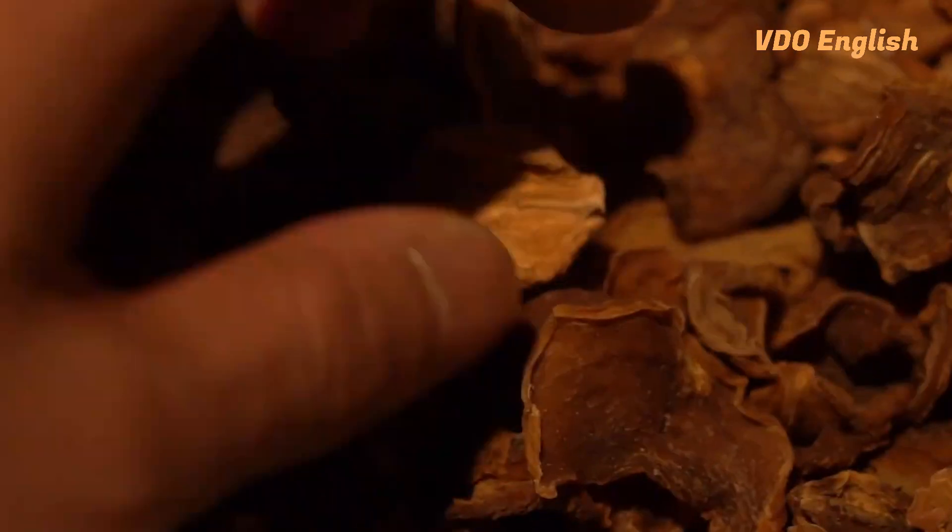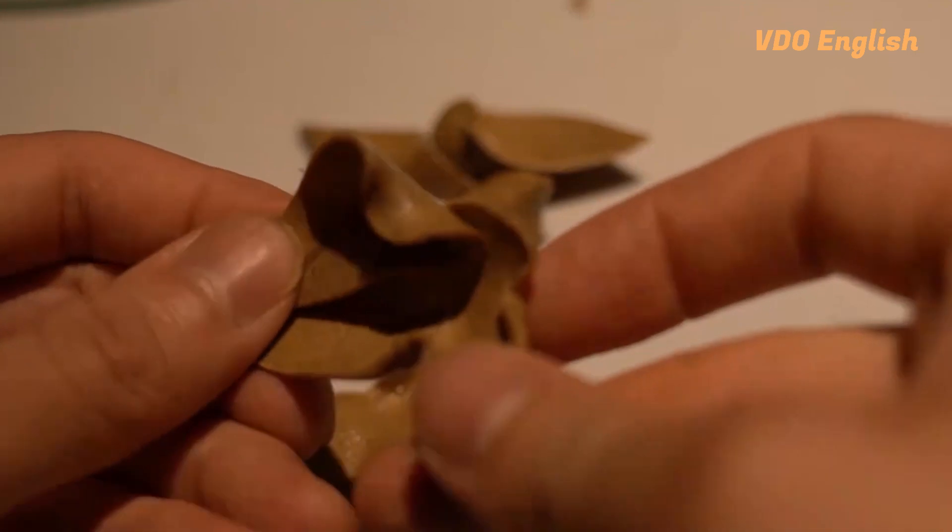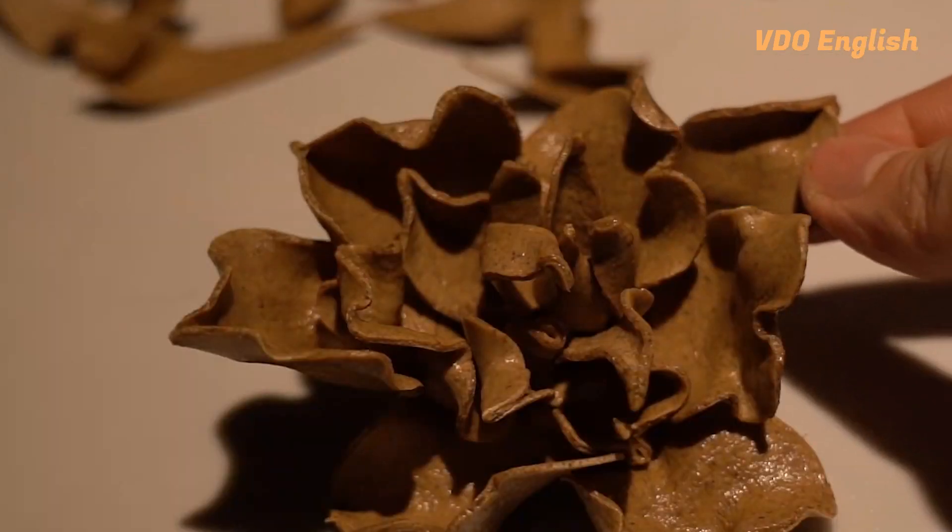Welcome to today's episode of VDO News. I'm Shannon, your host. Dry turnip is a popular ingredient for cooking, but do you know it can also be turned into a beautiful flower used to decorate headdresses?